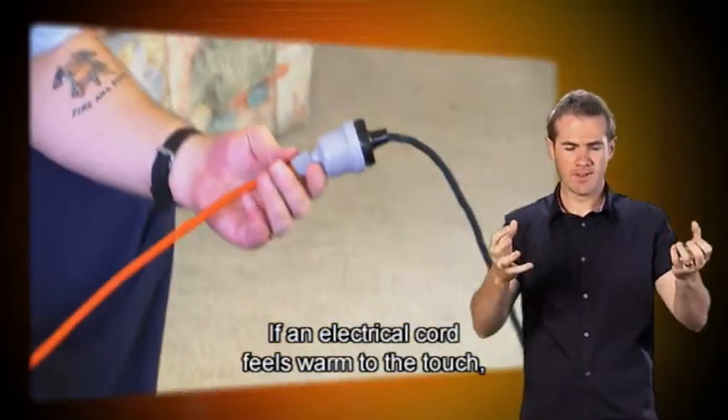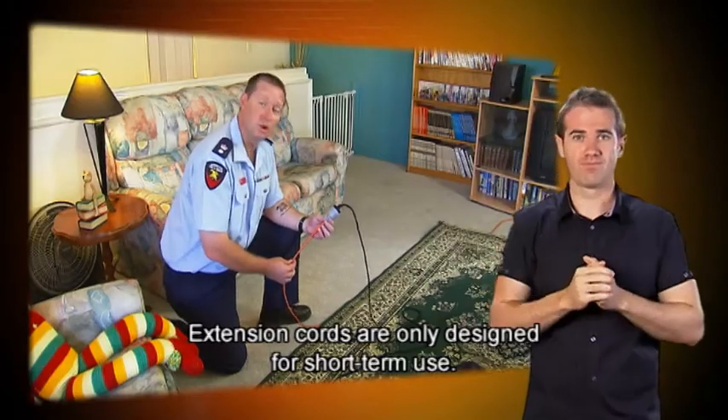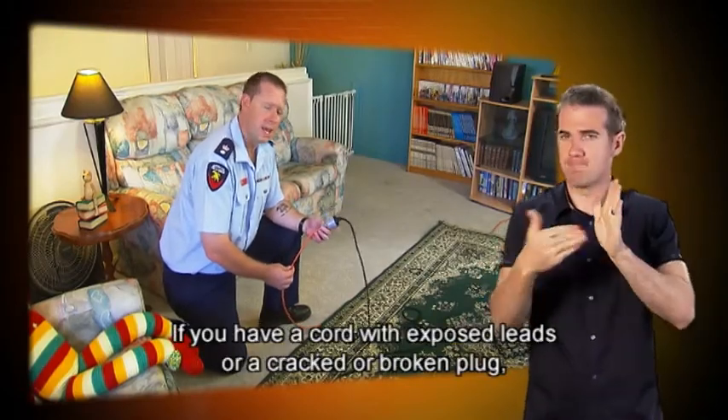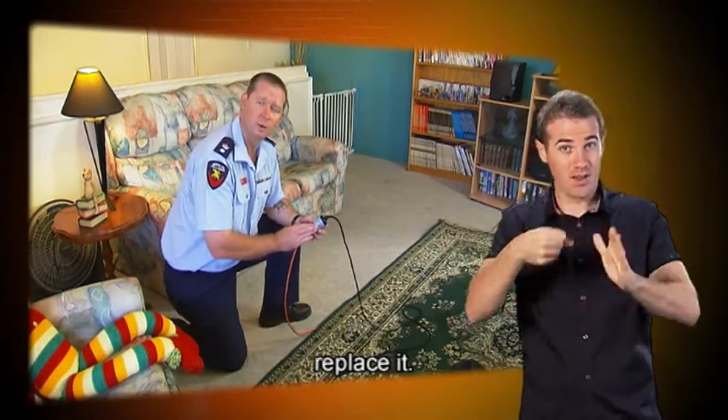If an electrical cord feels warm to the touch, unplug it and throw it away. Extension cords are only designed for short term use. If you have a cord with exposed leads or a cracked or broken plug, replace it.